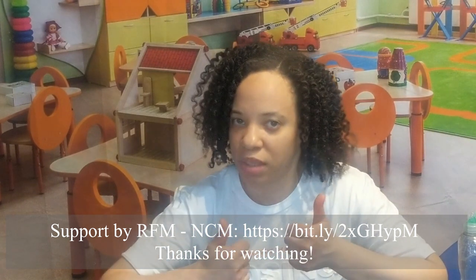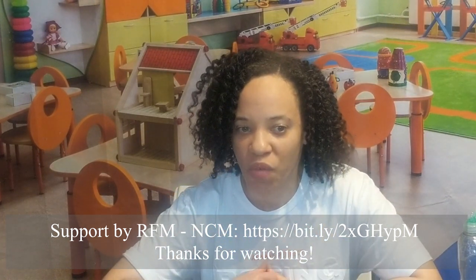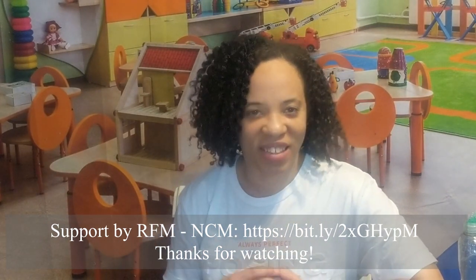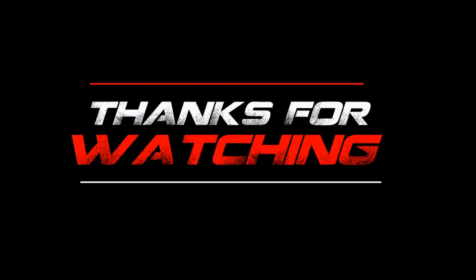Thank you for watching. If you enjoyed this, please give it a thumbs up and don't forget to subscribe. I hope I gave you an idea — alright, see you soon!